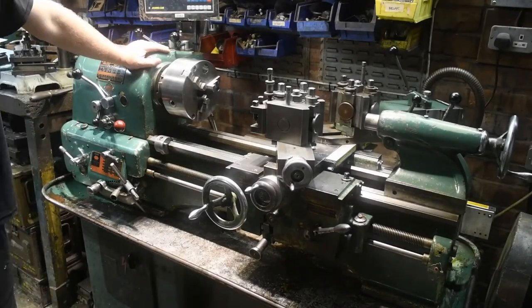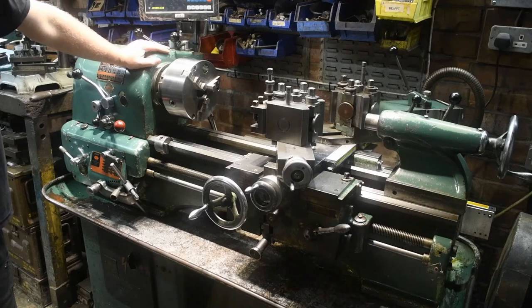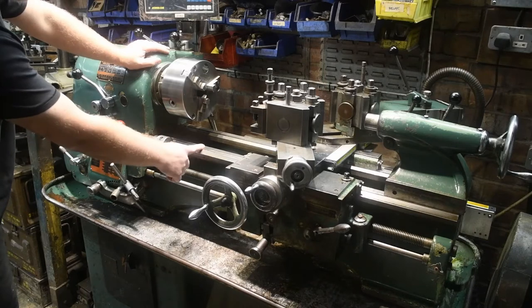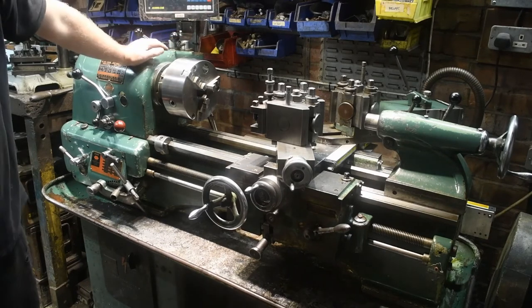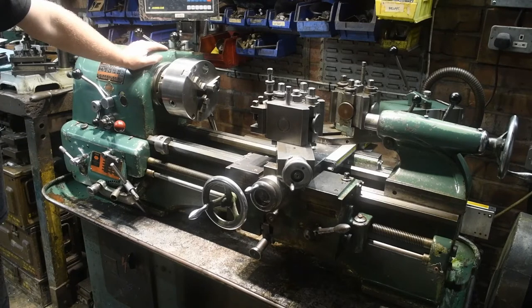This is my 1963 Colchester Student Mark 1.5. It is the dime model due to the fact that the bed doesn't have a gap. I bought this about a year ago and I've used it on a number of jobs. When I bought it, it came with a tracer unit, and I've never had the opportunity or reason to use it.